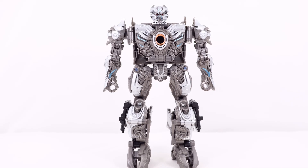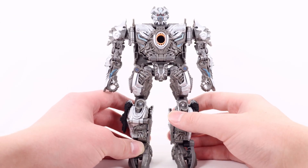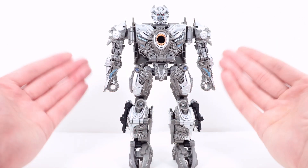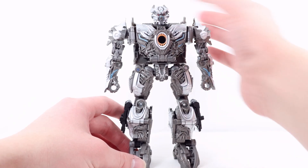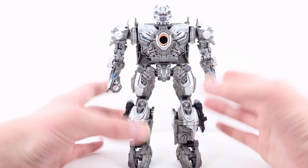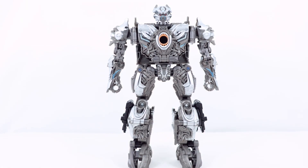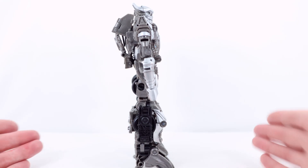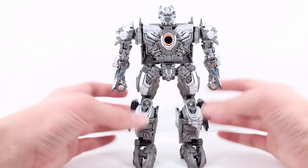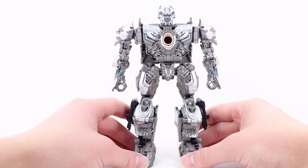I also have a problem with the proportions — the arms are super long, lengthy, and skinny, but the legs are super chunky and big. And the chest, although very well detailed, is too small in proportion to the arms and legs. I do think the head proportion and details are absolutely amazing. I've also heard several people complain about the chest being very flat — it's very skinny and scrawny from the side profile, and I do agree with that. But probably my biggest complaint is the proportions and especially the paint apps — I really don't know why there is so much dark gray.